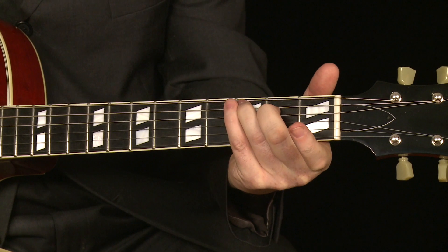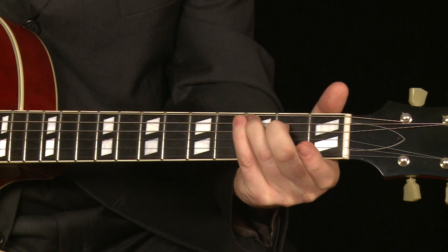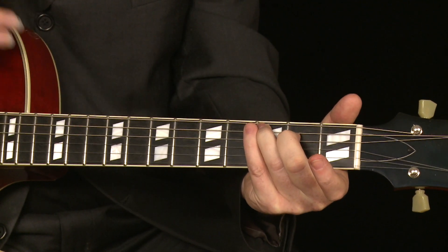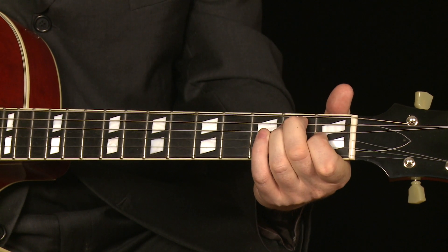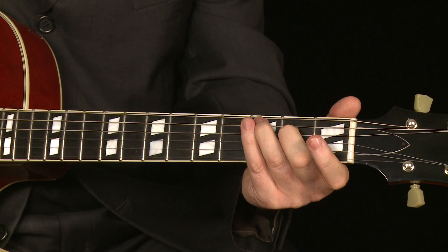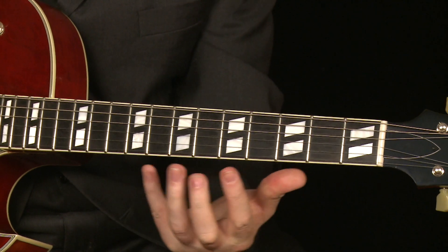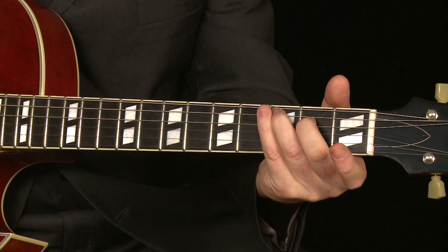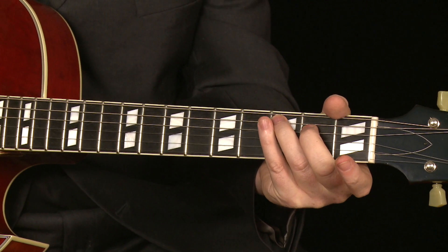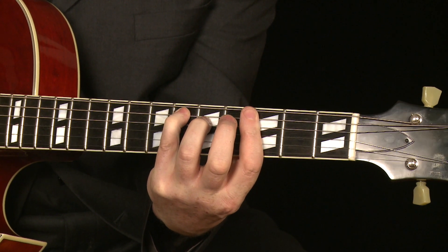So there's our C major 7th chord. The great thing is, once you learn that shape, you can play a major 7th chord in any key just by using that shape as you would a barre chord — the same way you already use E or A shapes as barre chords. You can use that C major 7th shape as a barre chord. It's a little bit tricky at first because it's more of a stretch. If you see E-flat major 7th, there's the root note and you just play it like a barre chord.